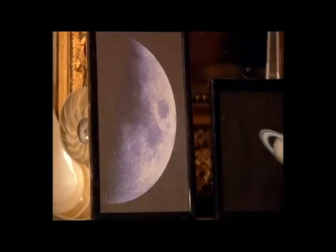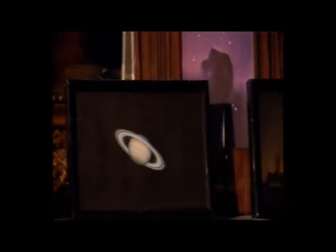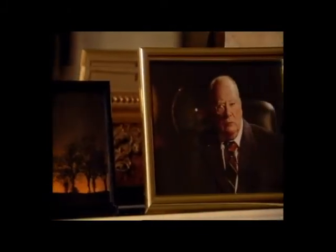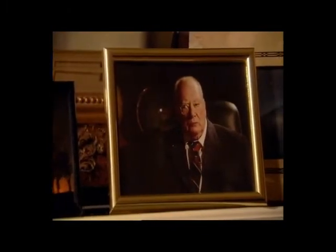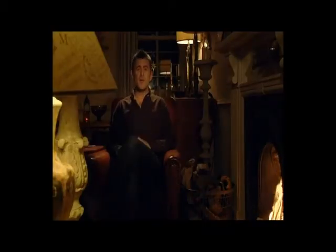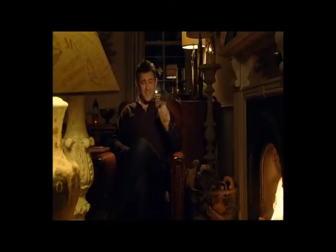You might have thought taking photos of the night sky would be difficult, but thanks to advances in technology it's never been easier to capture images of the stars. Taking pictures of space is really good fun, and the great thing is you don't need lots of expensive kit — just a basic digital camera. You don't even need to go into the countryside; in fact you can get some fantastic results from the comfort of your own back garden.